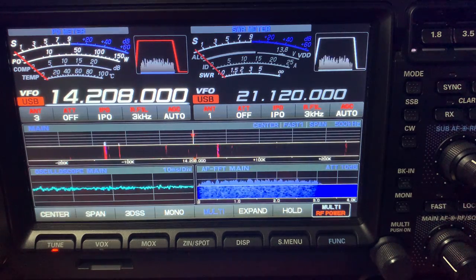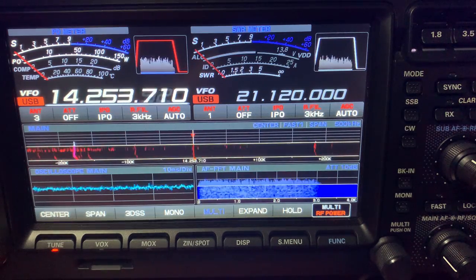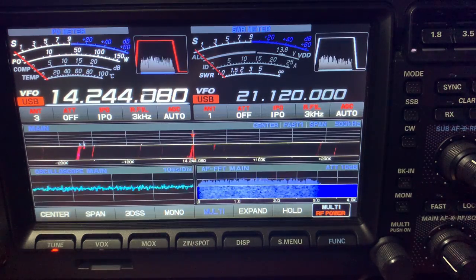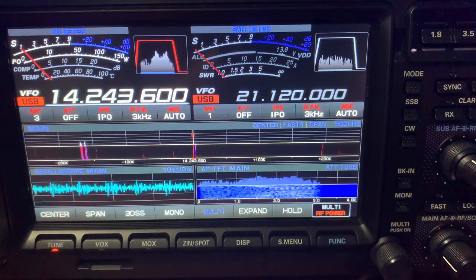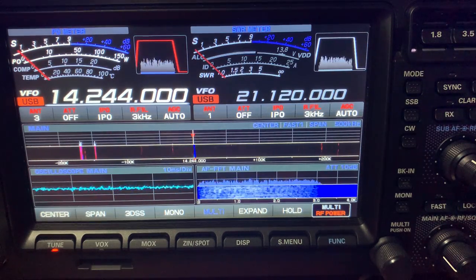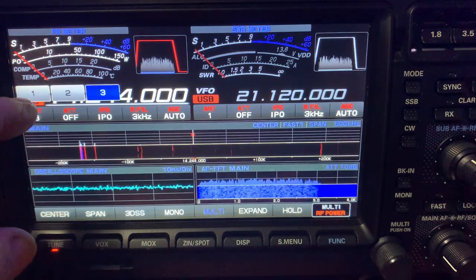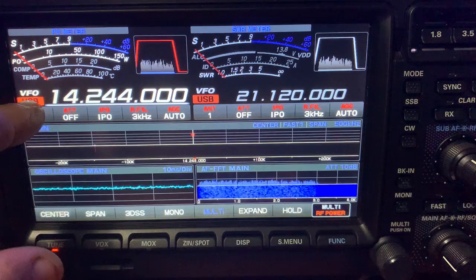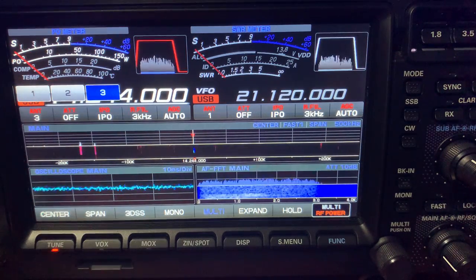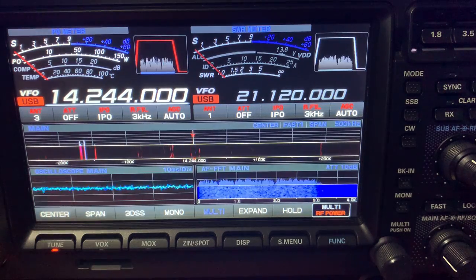I just thought to give you an idea of how good the beam works in regards to receive. I'll do some transmit videos at a future date. If I hadn't put the beam up I wouldn't have heard that station at all. If I switch back down onto the dipole the whole band goes quiet, so we'll just go back onto the beam. Just a quick update - really happy with the beam.